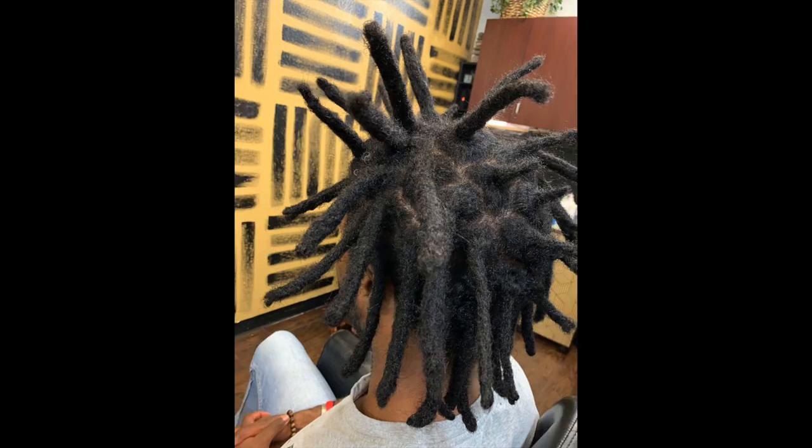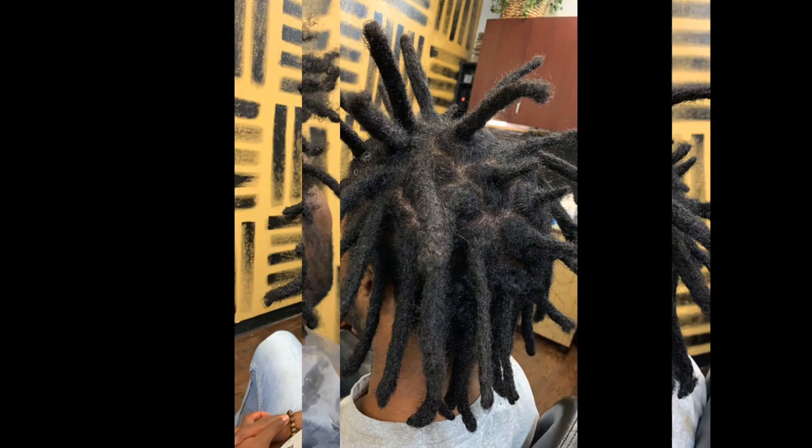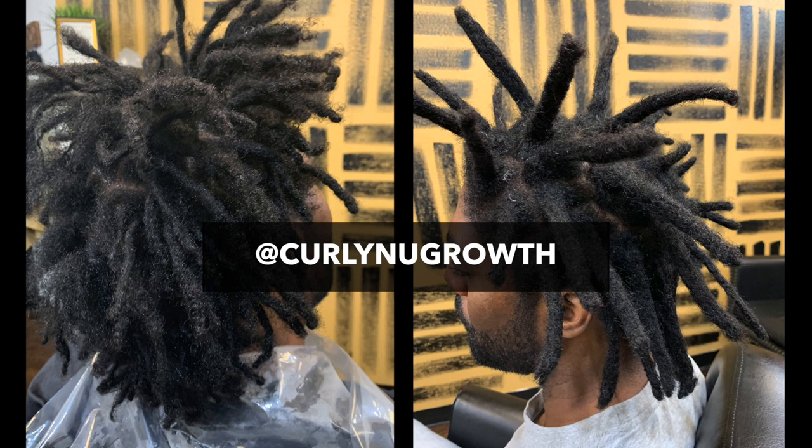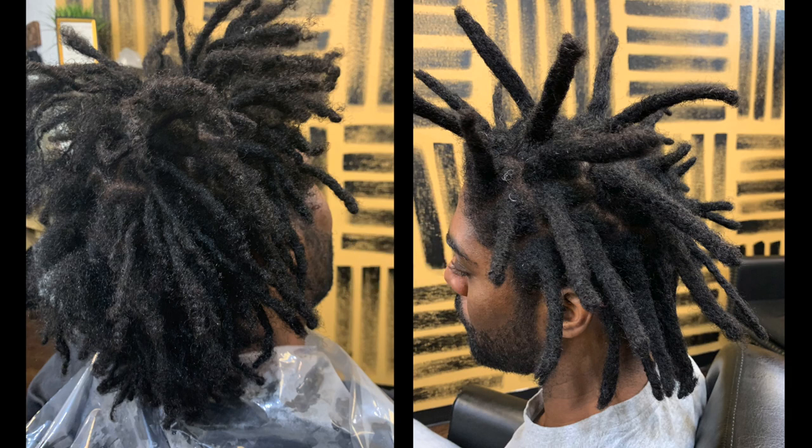Those were the most common questions that I received, and this is the before and after of the combination that I did. I would love it if you have any questions about combining locks — drop those in the comments. Definitely make sure you're following me on Instagram, and I will try to do better at recording more videos. Thank you so much for watching and listening. I hope you learned something and I will chat with you soon. Peace.